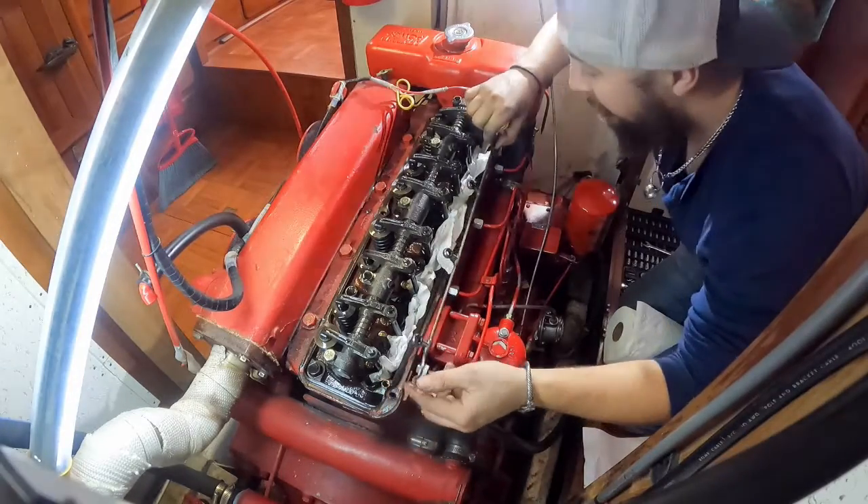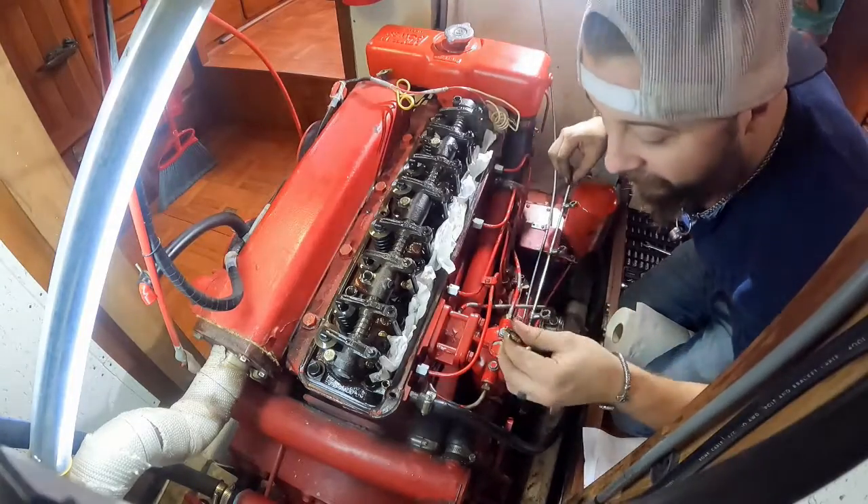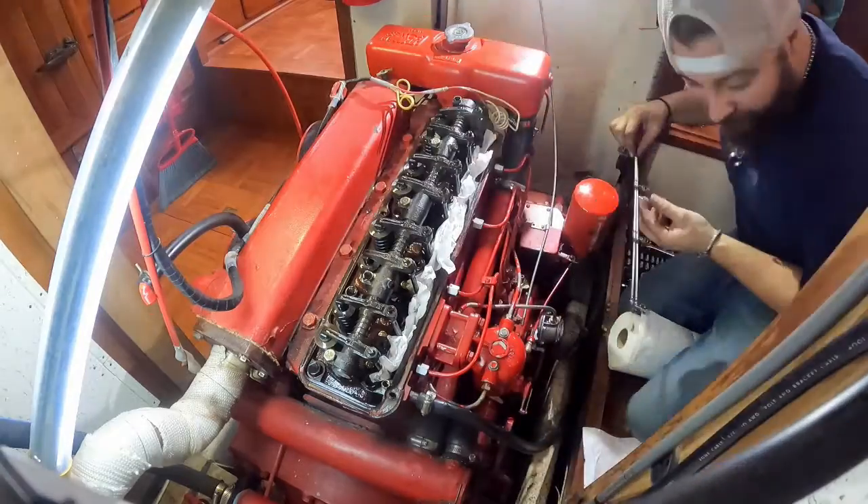Looks like we have no washers on there — that's good. Everything looks pretty good here.